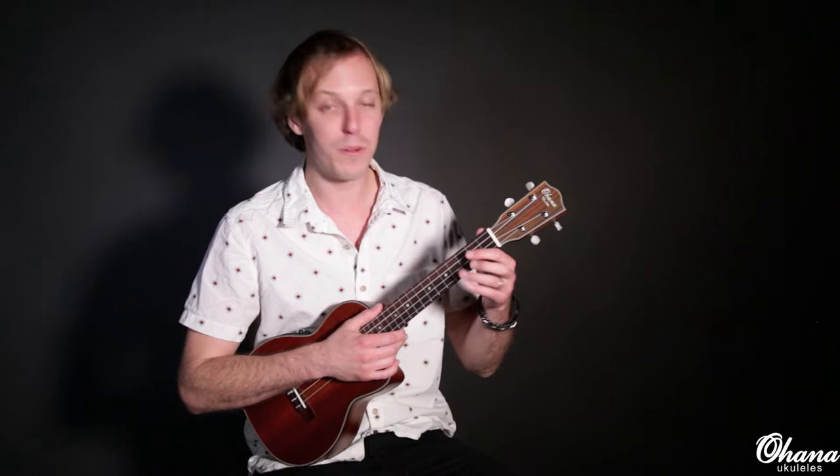Hey, how's it going? This is John McLennan and welcome to this Ohana mini lesson. We just got our first strumming pattern together and we've got some chords to go with it. Now I'm going to show you how you can expand your right hand techniques to get a lot of different sounds.